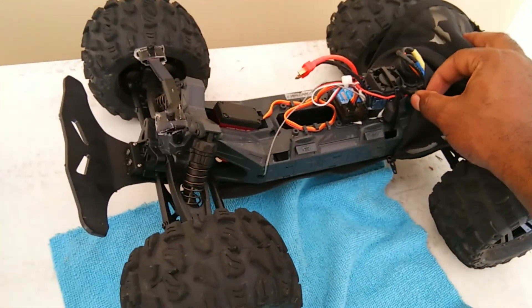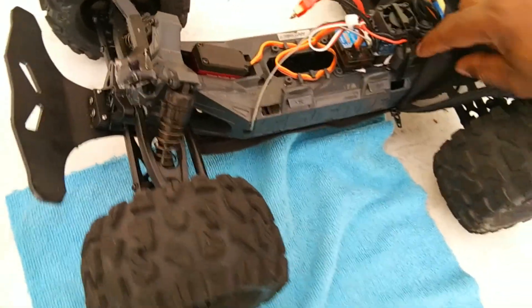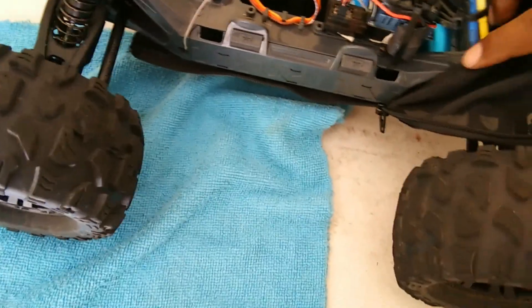I made it brushless — I took the brushed system out and went brushless. I went with a 3100kV motor, and the ESC I have is a 60-amp brushless ESC. I'm still running the stock gears; I didn't change those.